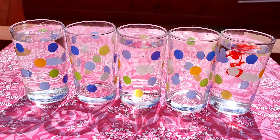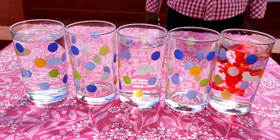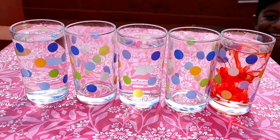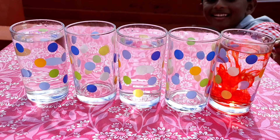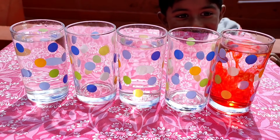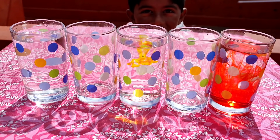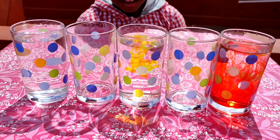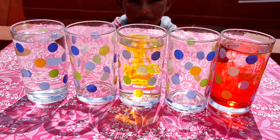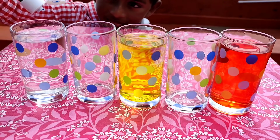Now goes in the food color, only into the glasses with water — red, yellow, and blue, the primary colors. You can use any color of your choice.